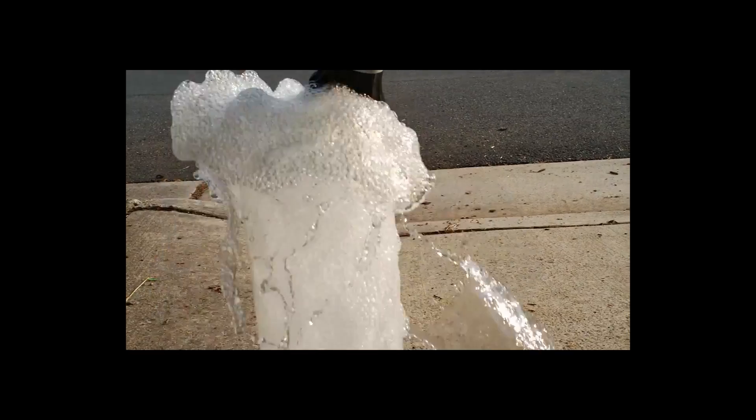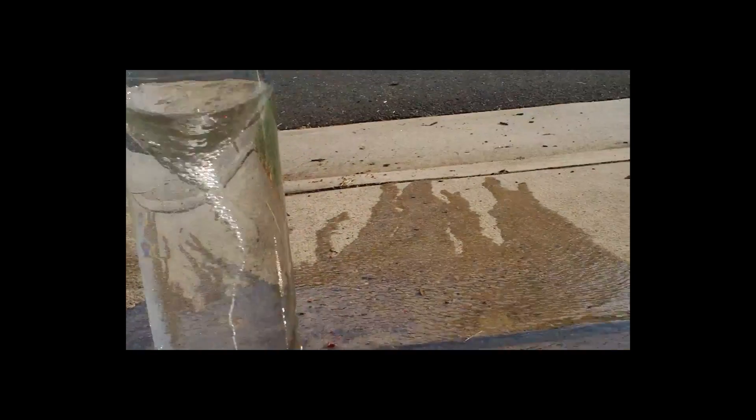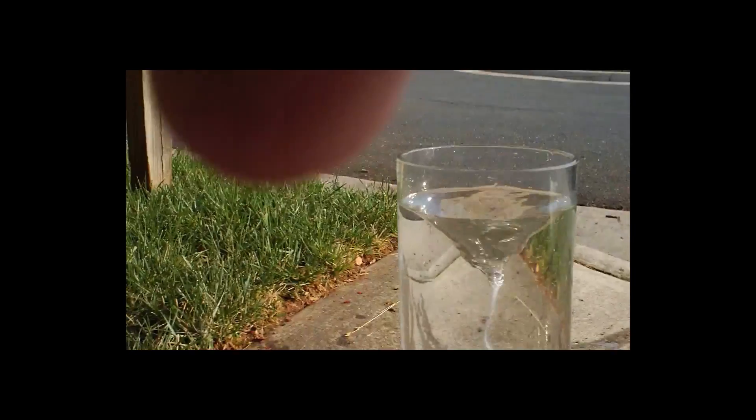Hello, I'm Alex Petty, and in this video I'll be using a garden hose and a tall glass vase to create a vortex in the water. As you can see, I've got the water spinning now in a nice rotation.